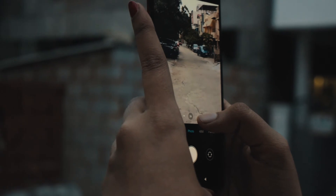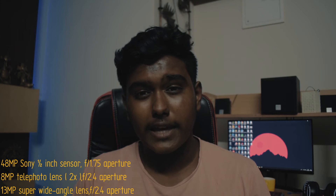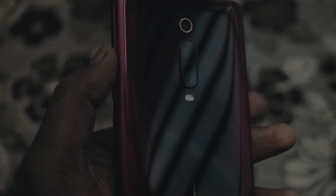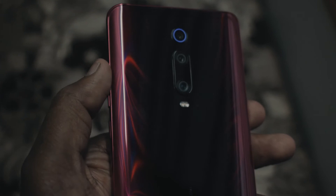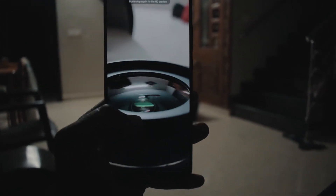Let's talk about the camera. It's got a triple camera setup: the primary camera is 48 megapixels, then you have an 8-megapixel telephoto and a 13-megapixel wide-angle lens. Photos from the primary camera are really good — they capture great detail, color production is good, contrast is good, and dynamic range is pretty good too. However, the saturation is a tad bit high. In broad daylight the primary camera performs really well.